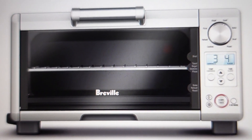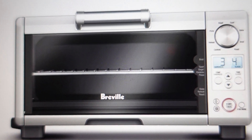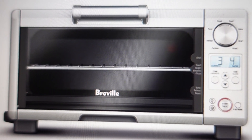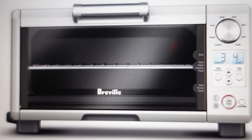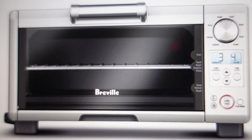Hey everybody, this is a quick video in case you have a Breville brand toaster oven and it's giving you an E3 error and it's not working and you're trying to figure out what's going on and what you need to do to fix it. You're in luck because this is a pretty common error and a quite easy one to fix — the E3 error really means is that your oven has overheated.